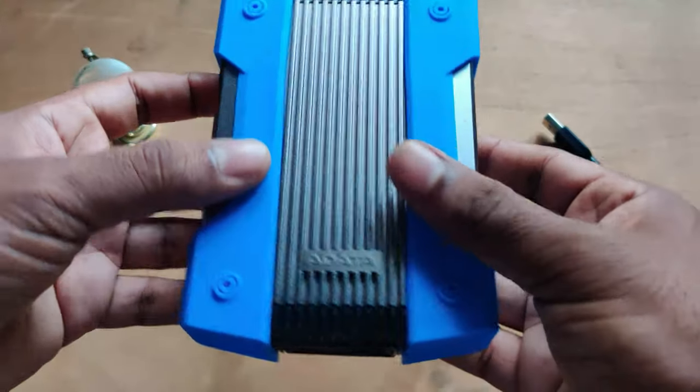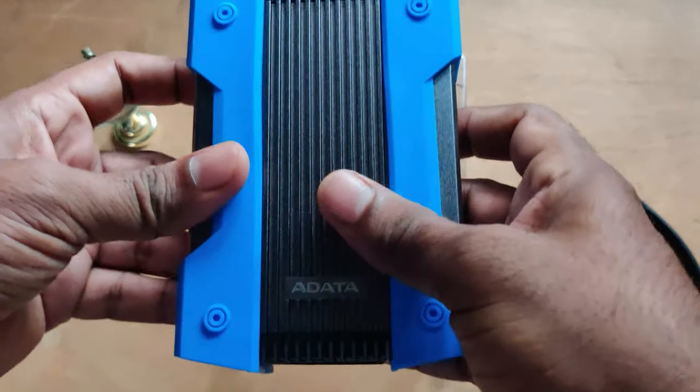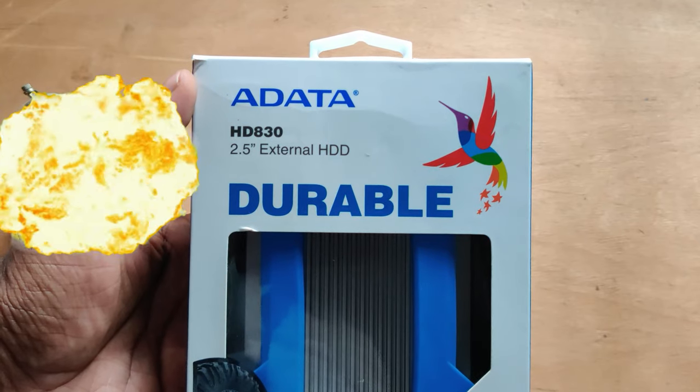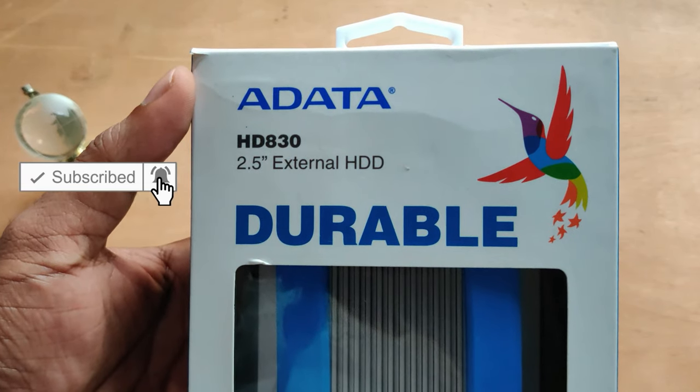Speaking about the hard disk itself, this does not just look cool, it literally feels very sturdy. Hello everyone, welcome to my YouTube channel Smart Tech Explained Better. Today I'm here once again with an unboxing video of a new external hard disk from a brand called Adata.